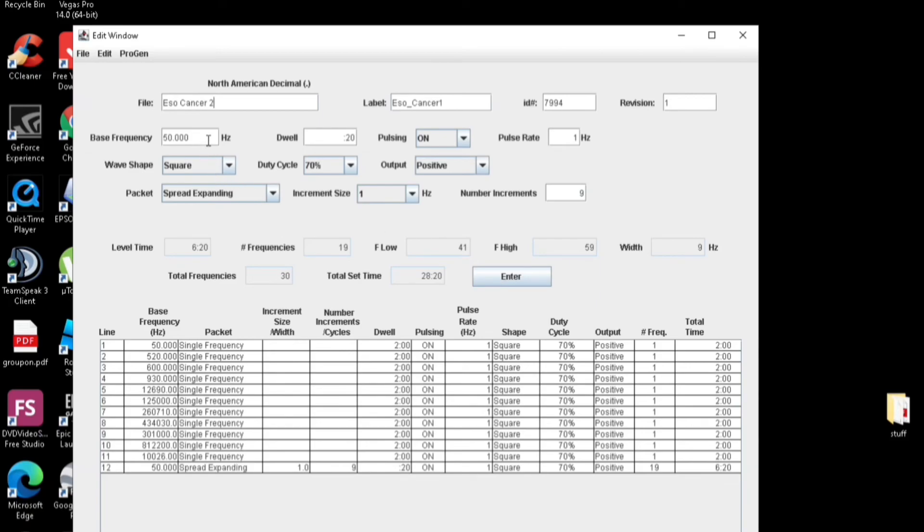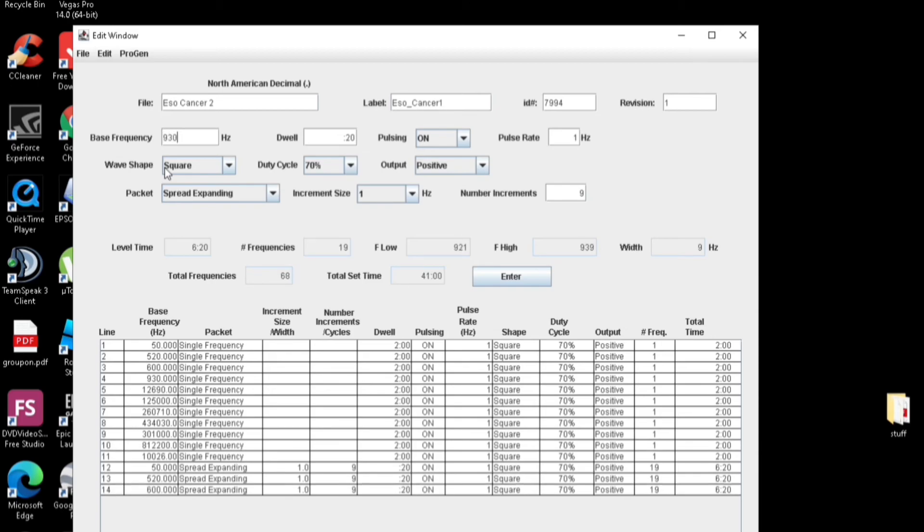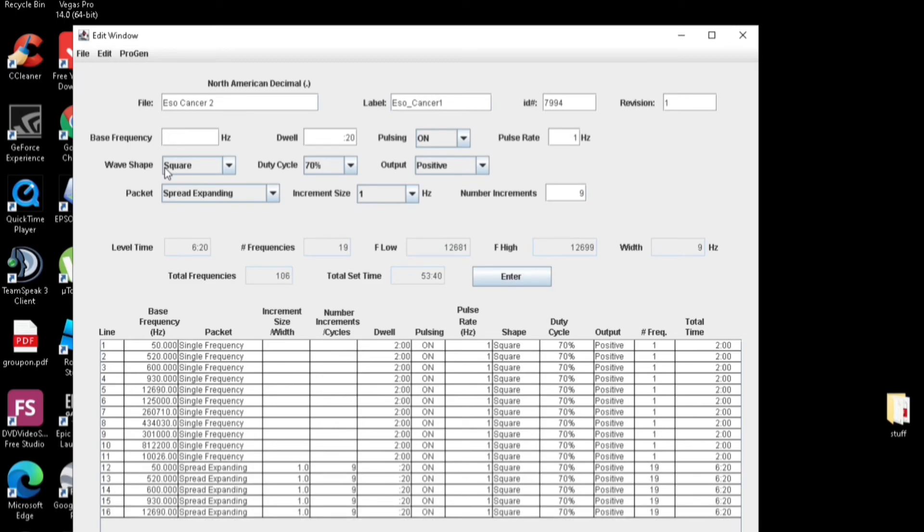There you go, 6 minutes 20. We'll stick with that. So now we add in the other frequencies again: 520, 600, 930, 12,690, 125,000, 260,710, 434,030, 301,000, 812,200, 1,026. That's the whole set there.